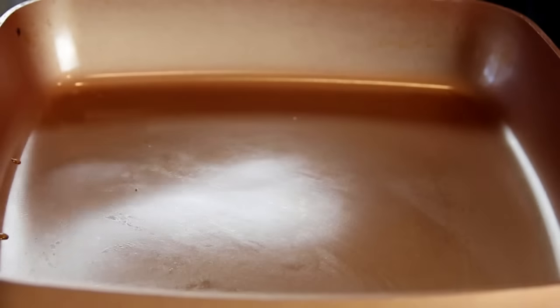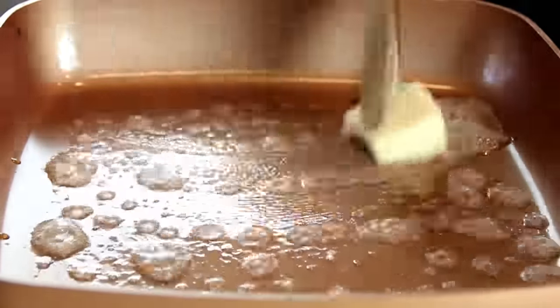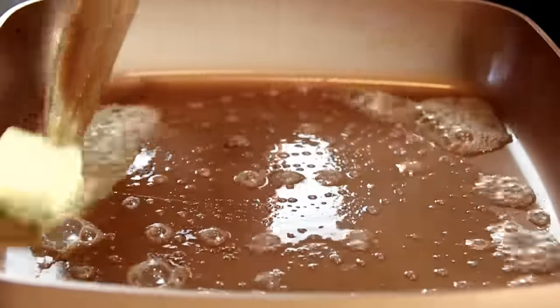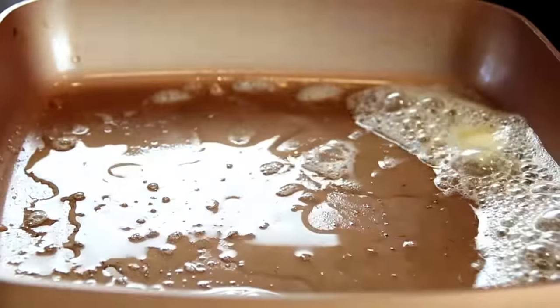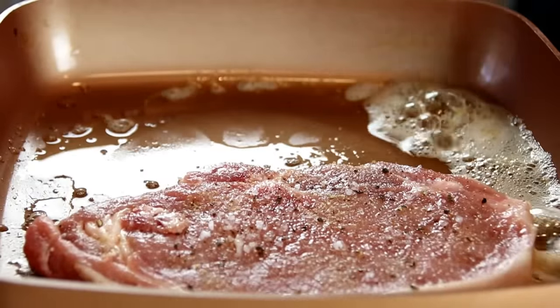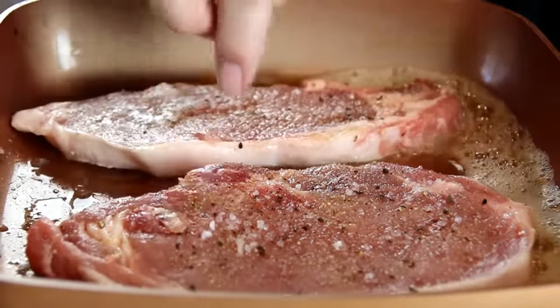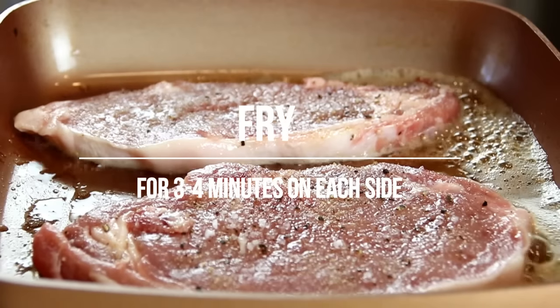What I have here is a preheated pan over medium-high heat and I'm gonna add in a good knob of butter and melt this down, then add in a bit of oil just to keep the butter from burning. Add in my chops — I just love that sizzle — and we're gonna let this fry for about four minutes on each side just until they're beautifully browned.